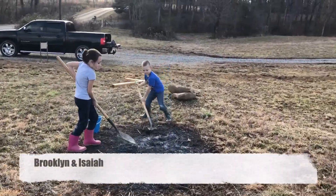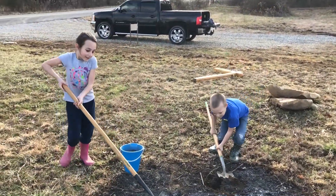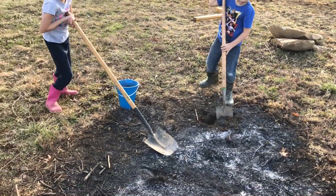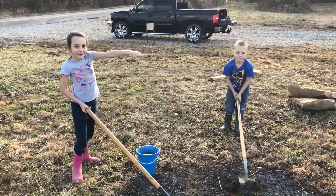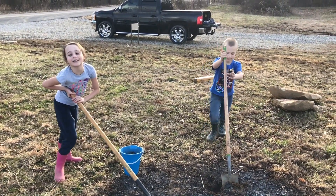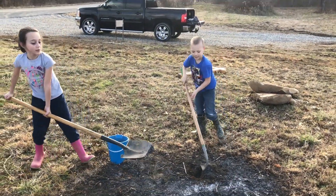What are you guys doing? We're digging up this burnt pit to see what's inside of it, and we're going to bring it over to our dirt kingdom and it's going to be the people's dessert. Dessert, yum. Alright, have fun.